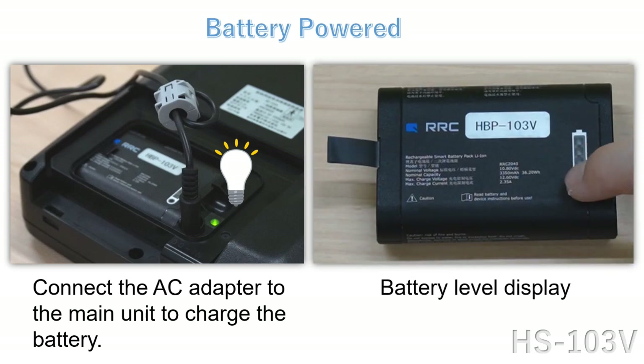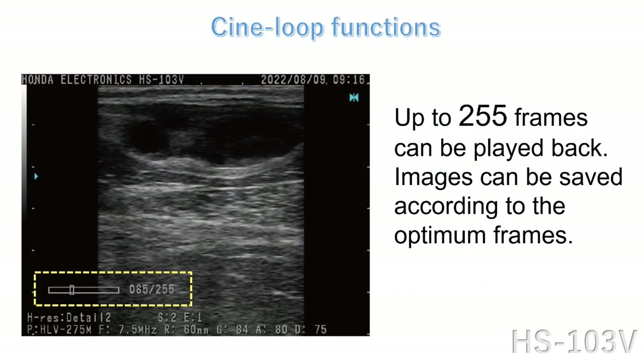You can check the remaining battery level by pressing the button. Up to 255 frames can be played back. Images can be saved according to the optimum frames.